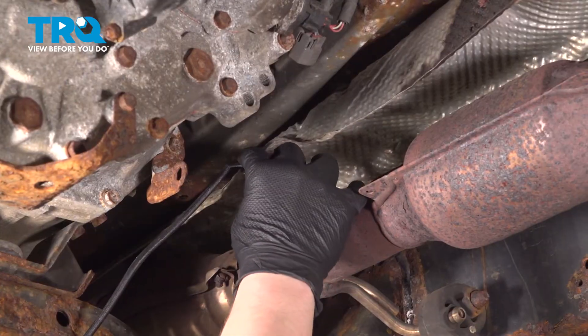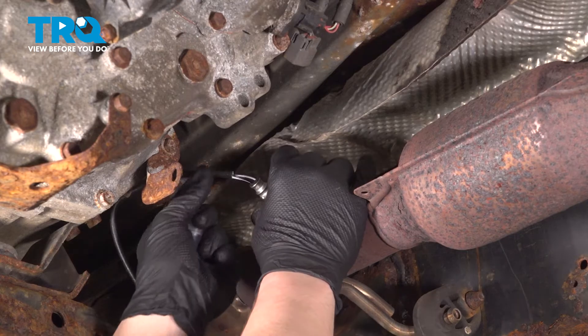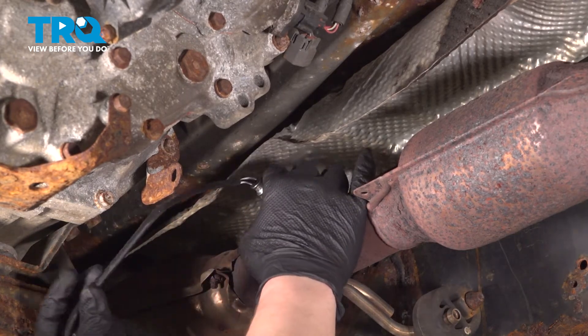Install the O2 sensor. While you're installing this, try not to let the cord get too twisted.